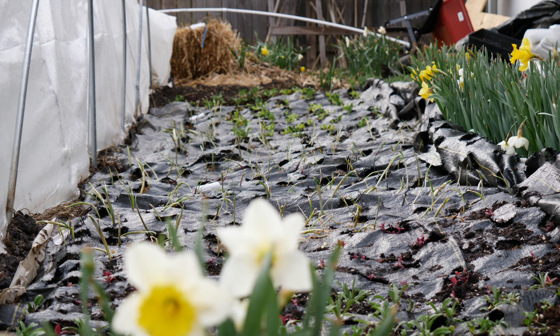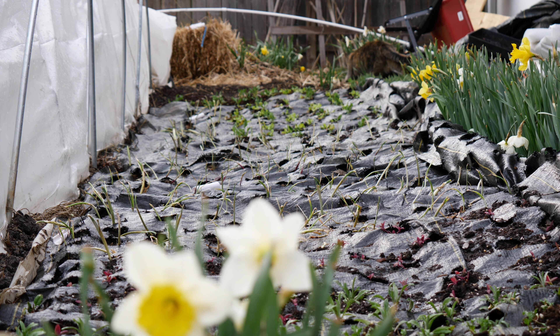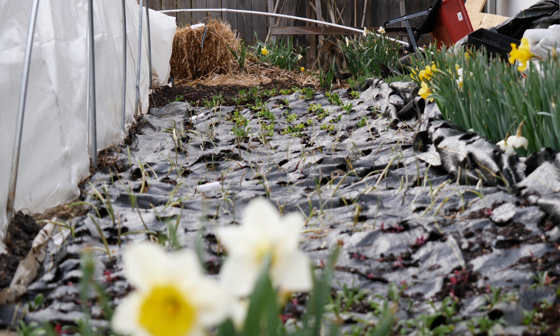Hey everybody, what's up and welcome back to the garden today. I'm taking y'all inside the low tunnel and we're just going to take a quick look around the winter sowing low tunnel and see how our seedlings are doing. Kind of like a mini winter sowing reveal.